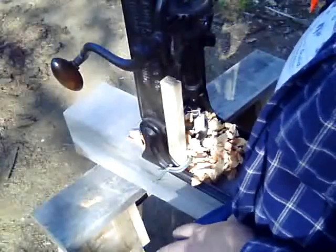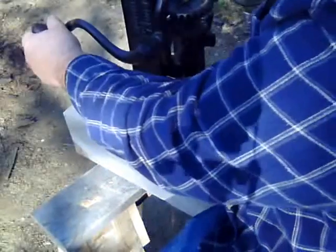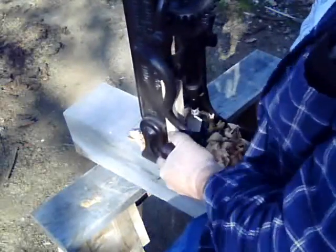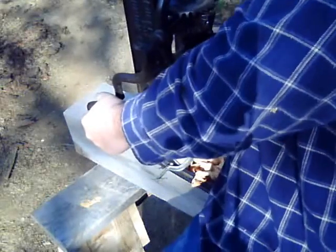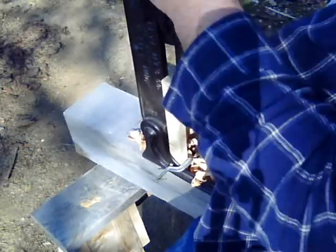Once I'm at the bottom of the mortise, I turn the handles one full turn in reverse to back the lead screw out. Then I engage the lift and the bit is extracted from the timber.